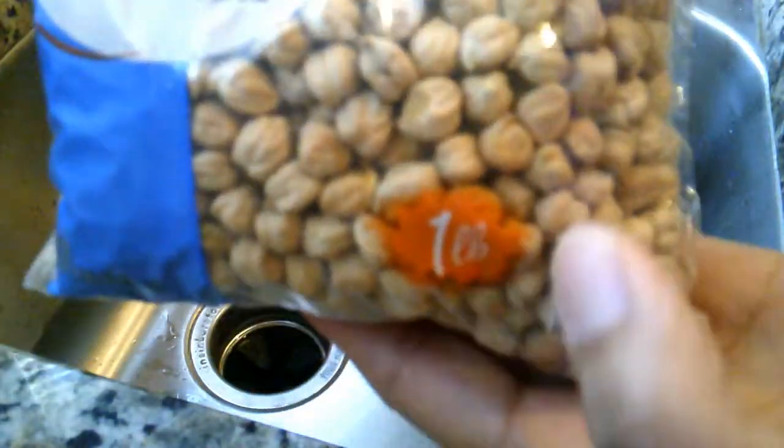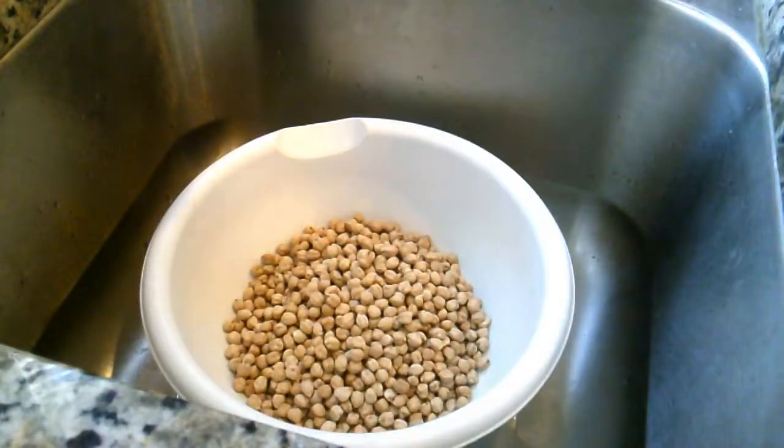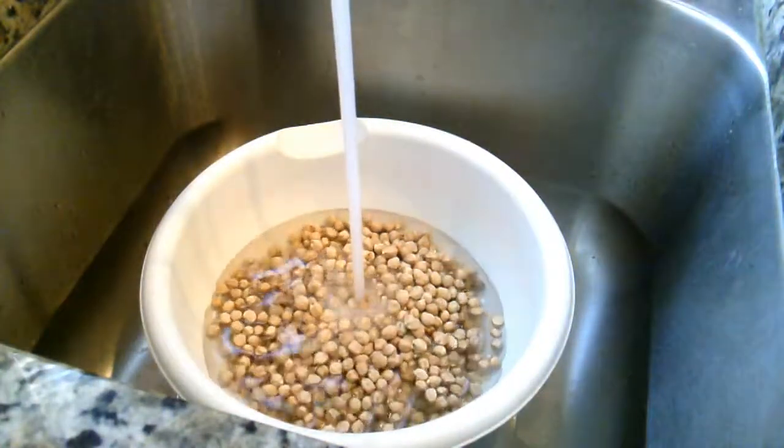I am using one pound of dried chickpeas. For this soaking method, place peas in a bowl and cover generously with water, and soak for 8 hours or overnight.